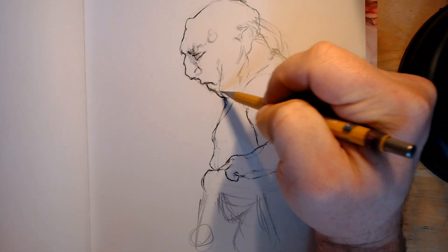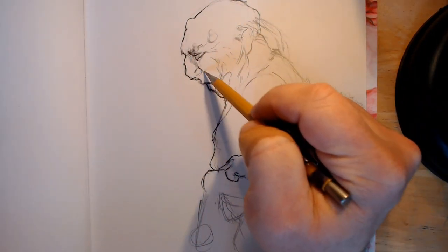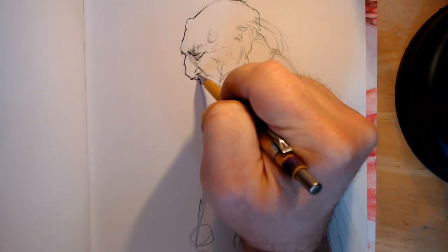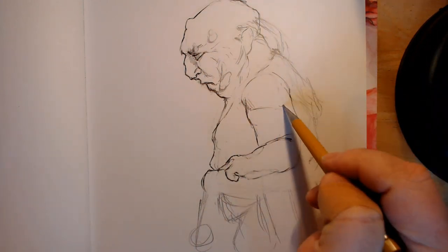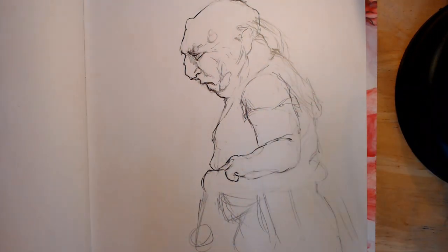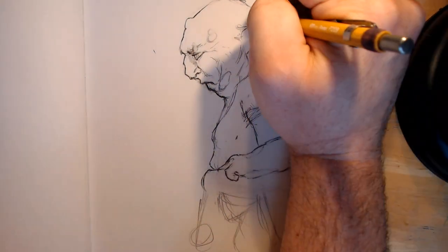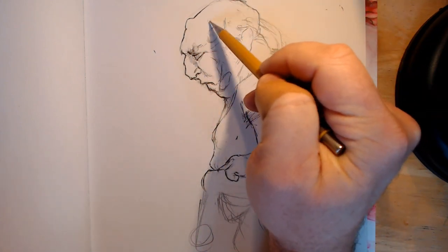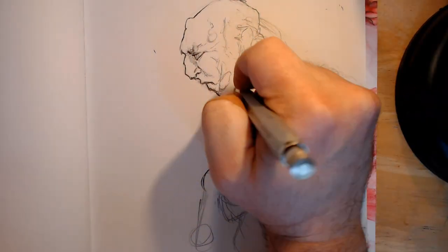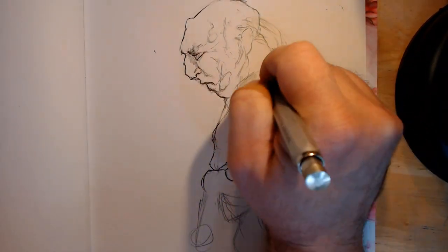I wanted him to have a lot of lesions, so we're going to bust out some big lesions here. A lot of wrinkles. The man does not hit the gym much. He's going to be wearing something akin to a hospital gown, because really he spends most of his time in the virtual realm. And I'm just kind of popping in some hairs here — like he hasn't seen daylight.